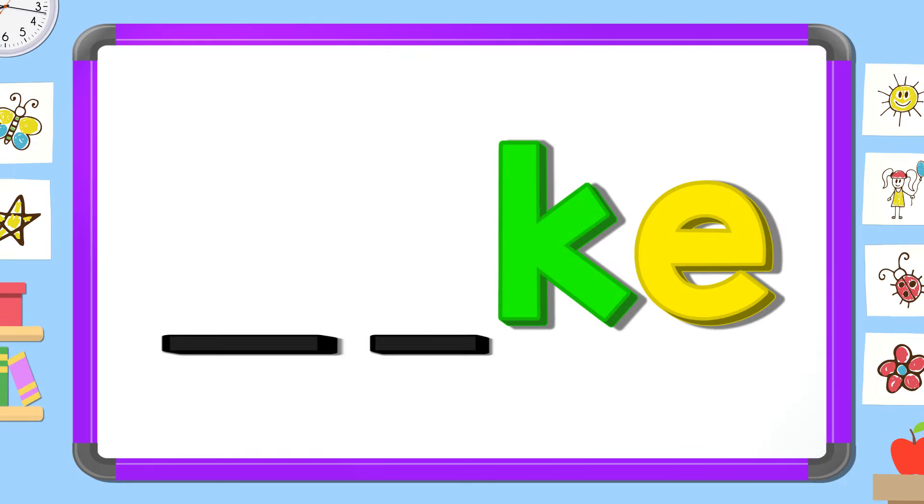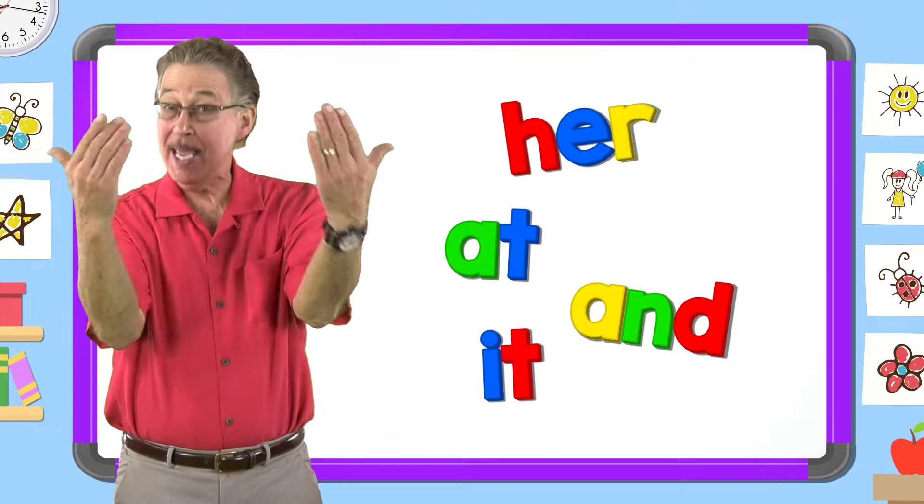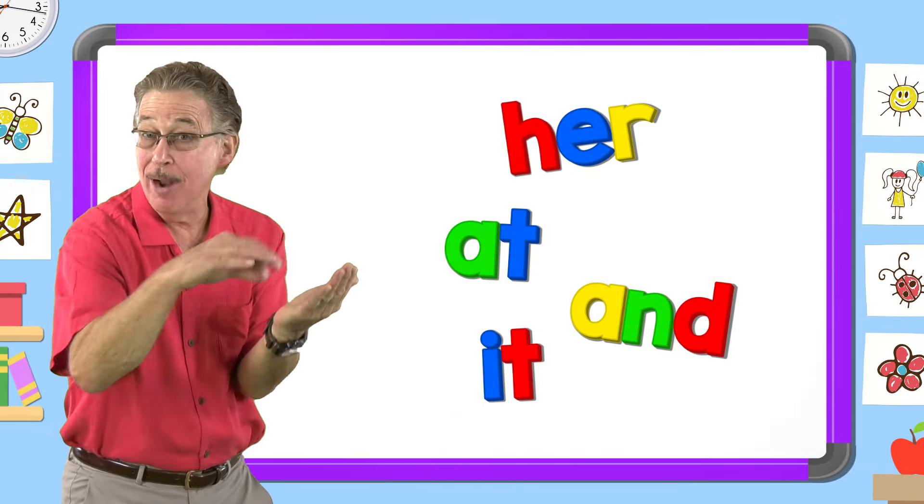I love learning my sight words. I have fun with sight words. I know lots of sight words. They help me read and write.